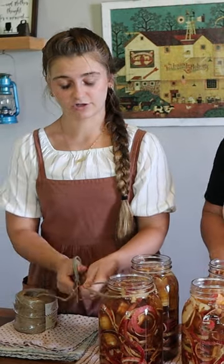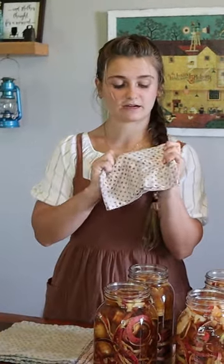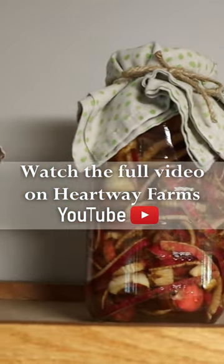You're just going to want to cover your jars with something breathable, so I'm using some fabric napkins. Now we're just going to go put these in a cool dark location.